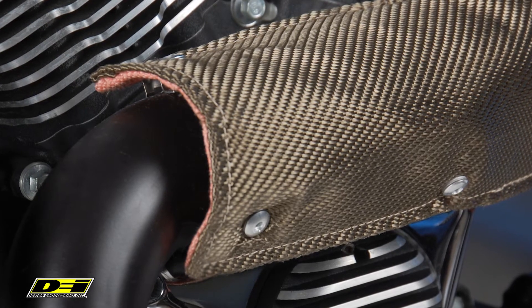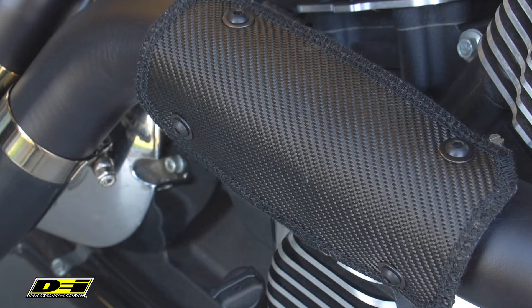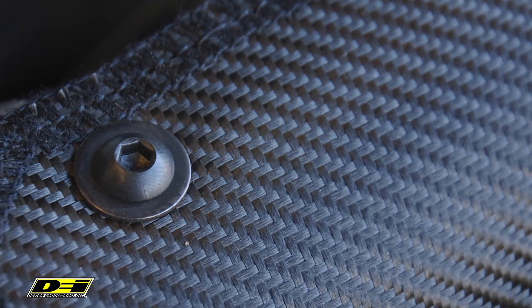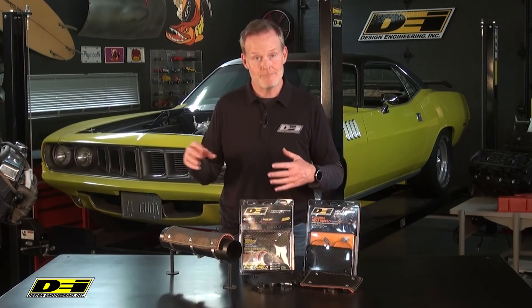The Onyx pipe shield has a really cool look as well. This shield features an aluminum-impregnated glass fiber outer layer with a high-temp silica inner layer. The Onyx shield measures about four by eight inches. It's a great opportunity for you to look cool and stay cool at the same time.